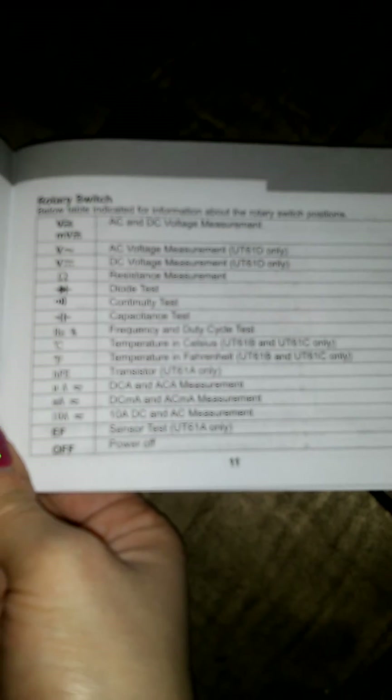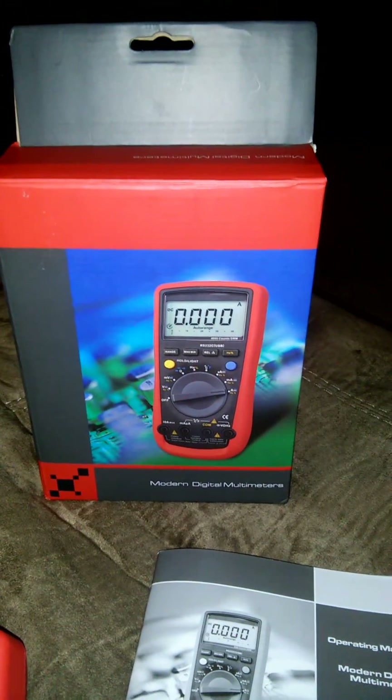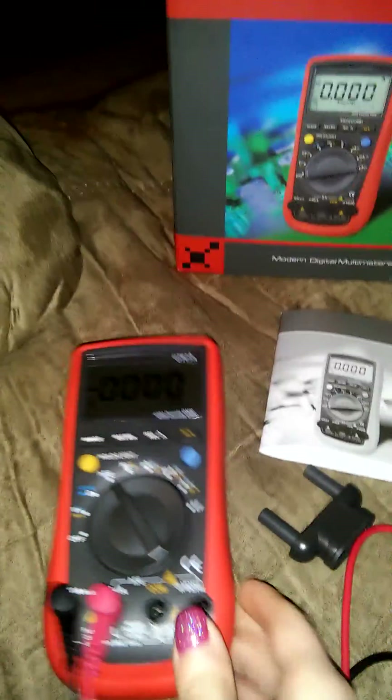It's a really nice multimeter — perfect for electricians, anybody doing electrical work around the house, automobile mechanics. It's just something really great to have for the repairman or handyman in your life. This is the e-tech city digital multimeter — thanks for watching, bye!